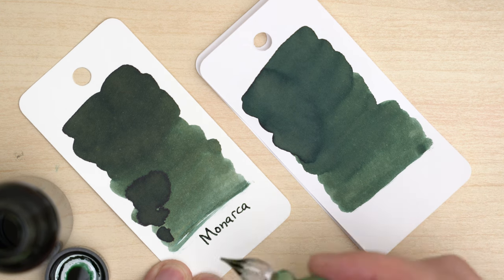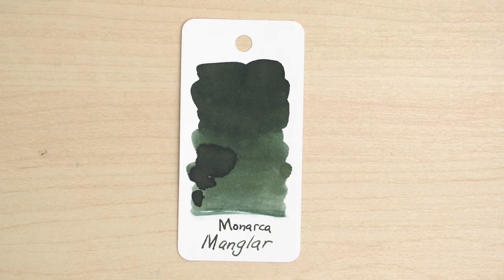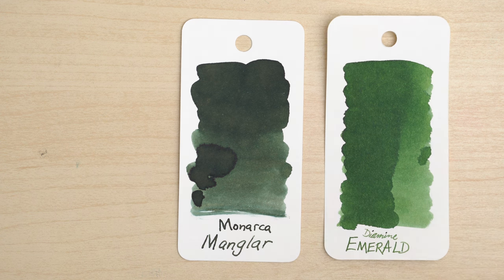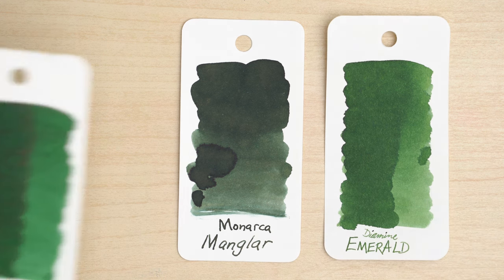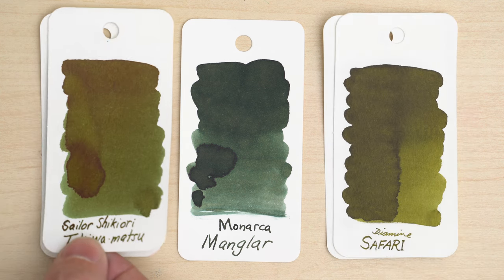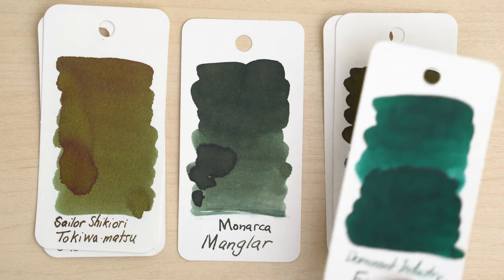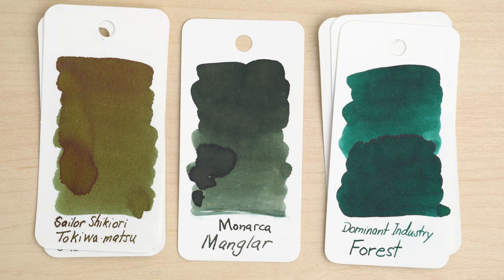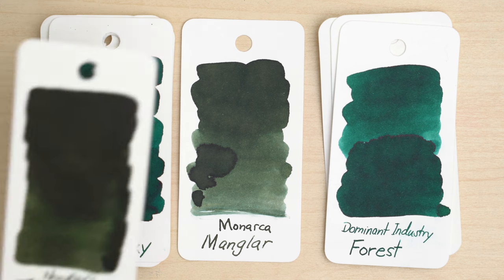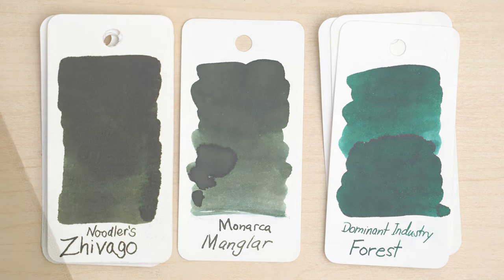Here we're looking at the Color Ring and the Rhodia. I don't think that it's very similar to any other greens that I own. It doesn't have the brightness and saturation of the grass greens and emerald greens that I own like these Diamines, and it's nothing like these olive greens from Sailor and Diamine. But it's also not as blue as most of my greens in the color range of this Dominant Industry Forest or this Robert Oster Monsoon Sky. I'd say that this Noodler's Zhivago is about the closest that I have, though of course it's quite a bit darker.